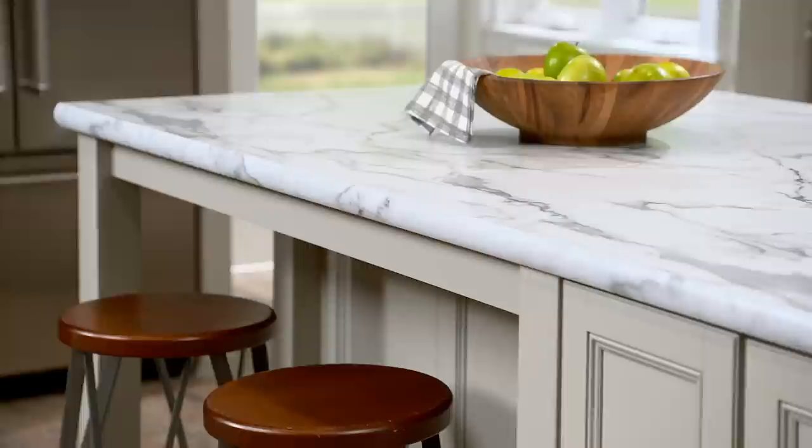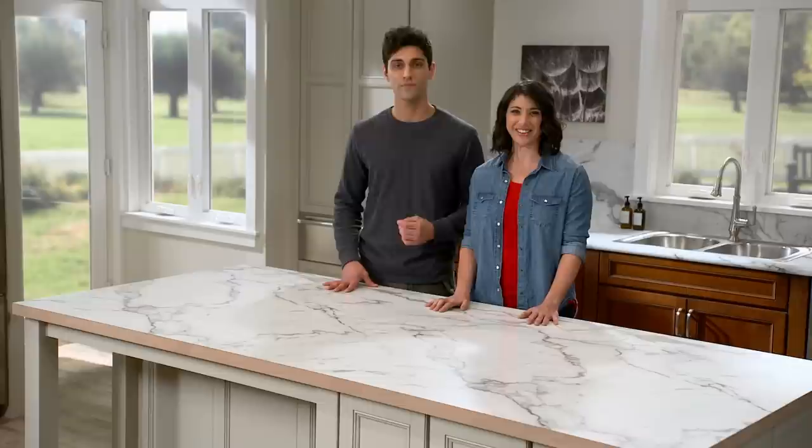Today we're going to show you how to install Formica Group's Ideal Edge. We're using 180 FX by Formica Group in Calicutta marble with the satin touch finish. The edge we're using for this project is double radius, but Ideal Edge comes in a variety of profiles and hundreds of colors. You can visit Formica.com to see all the available options.